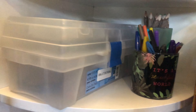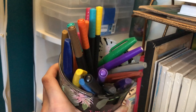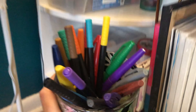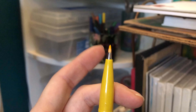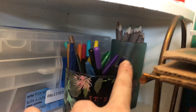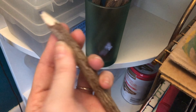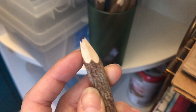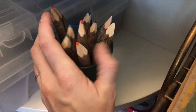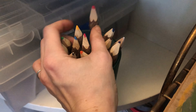Moving on down to the next shelf, I have these — also repurposed candle jars — with colored pens in them. Some have much skinnier tips and the others are more like brush pens. Then I have some markers, and another candle jar holding these cool colored pencils that look almost like little logs or sticks but have colored pencils on the inside — super cool and aesthetic. I haven't really used them much because I'm not sure how to sharpen them without a sharp knife.